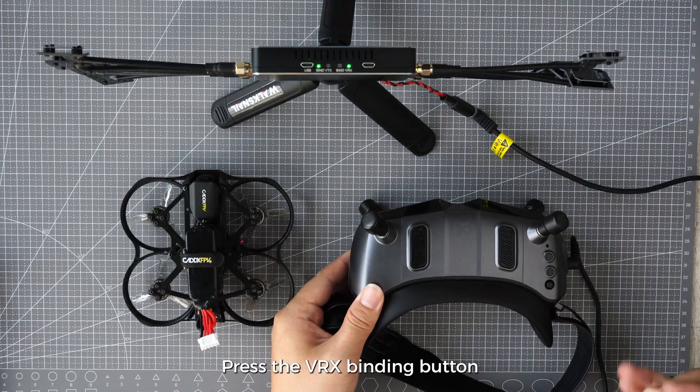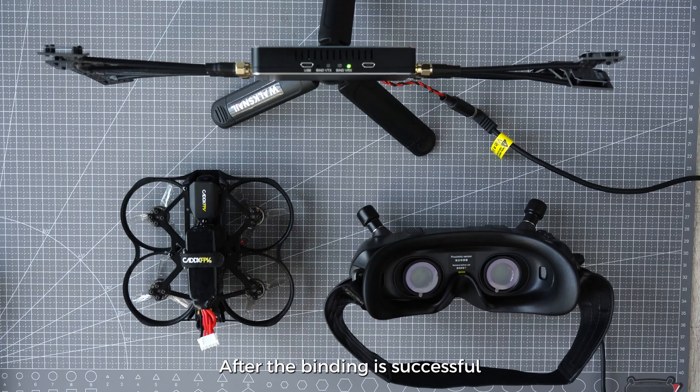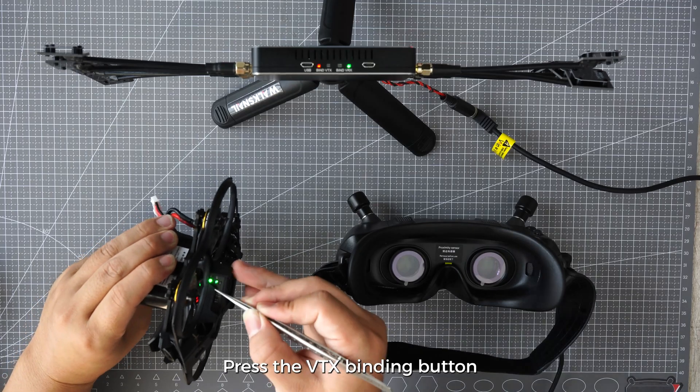Press the VRX binding button and then press the Repeater's bind VRX button. After the binding is successful, the VRX buzzer stops and the Repeater bind VRX LED turns green.